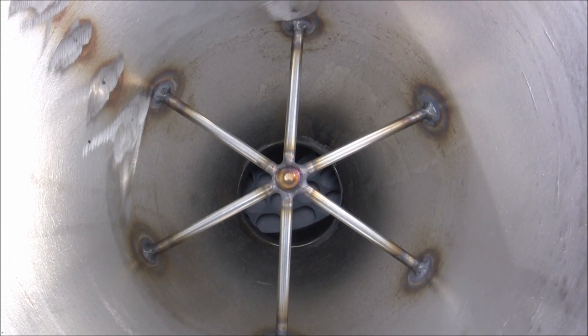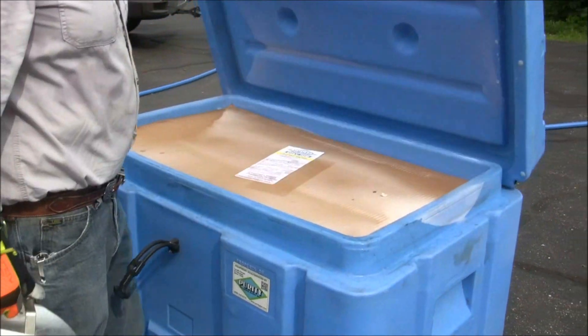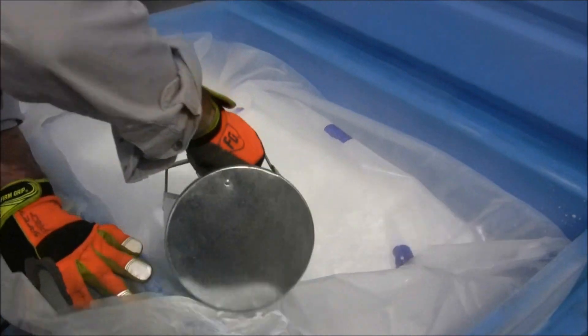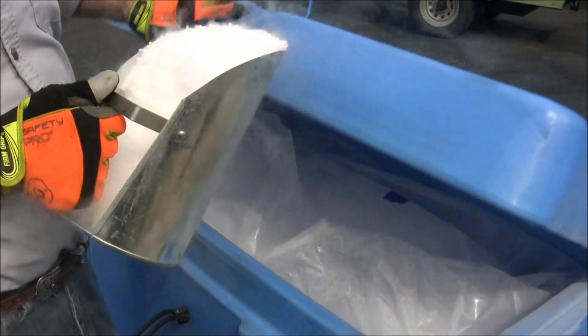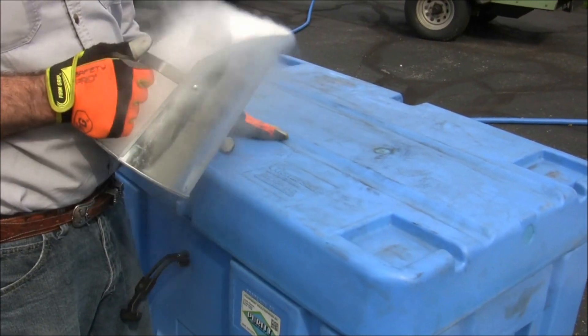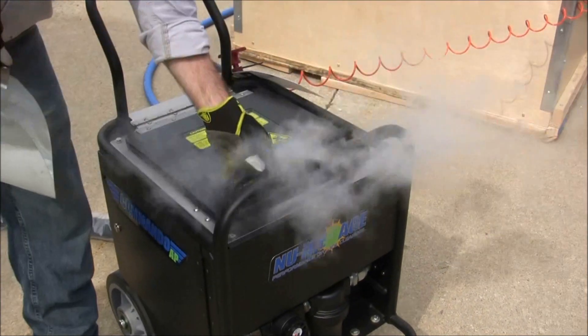Be sure to replace the grate at the top of the hopper when finished. You are now ready to load the machine with dry ice. When scooping ice, remove any clumps of dry ice that may clog the machine. The pellets should always be fresh and not stuck to each other. After getting your dry ice, always close the lid on the dry ice tote to keep debris out of your ice supply and to prevent the ice pellets from sublimating. Load the hopper with one scoop of dry ice and close the lid.